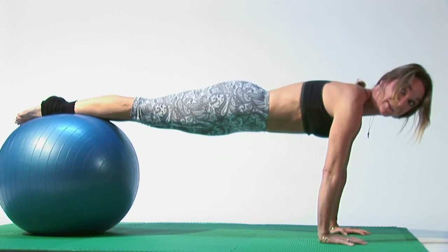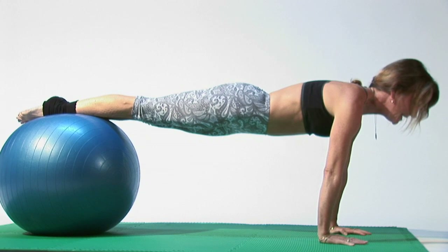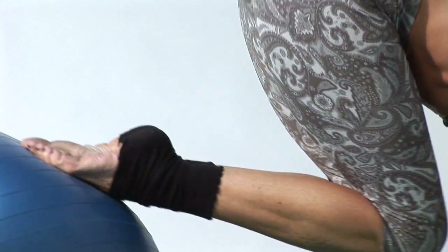The longer that you use this move, the more of a yoga move it is — holding a pose and squeezing your abs nice and tight, keeping your back nice and straight. Breathing deeply in. Exhaling slowly out. Exhale as you bring your knees in.